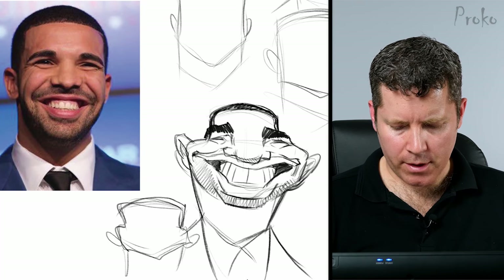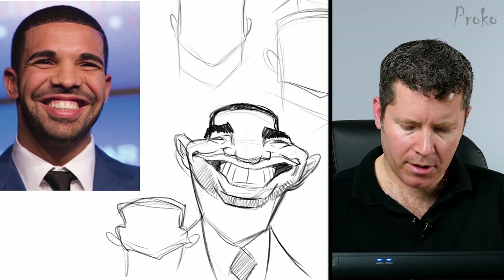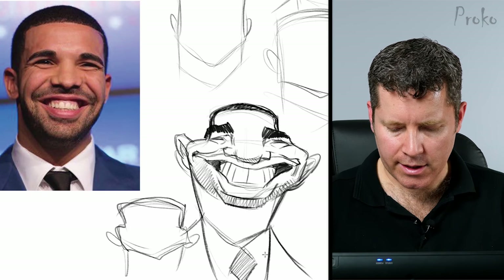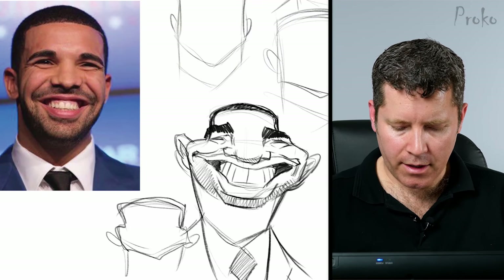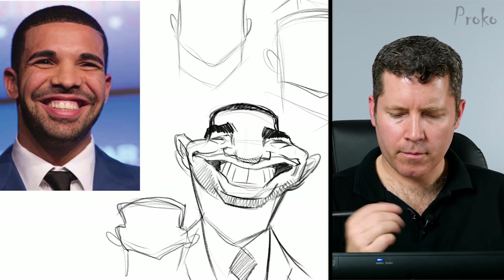I'm pretty happy with that one. It's a sort of funny exaggeration and a decent likeness. I think it could definitely be pushed and taken to the next level, refined into a more finished caricature. For future critique videos, just remember: you're more likely to get chosen the more often you post, and also if you're following the rules of the assignment.